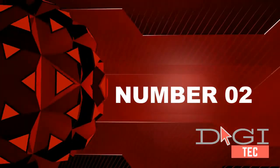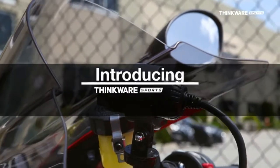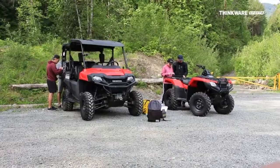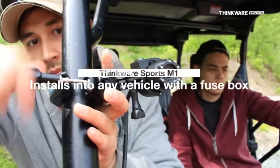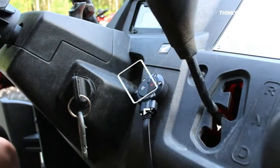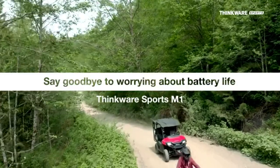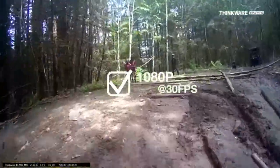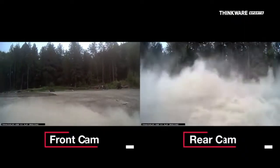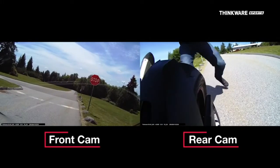Number two: front and rear recording with Sony Starvis — record crystal clear cinematic full HD 1080p video of the front and rear views of your vehicle in both day and night conditions. Equipped with advanced electronic image stabilization (EIS), the M1 can reduce vibrations and minimize motion blurring to ensure smooth and steady video recordings no matter what terrain you are riding.